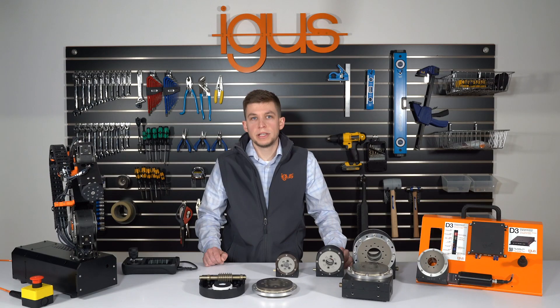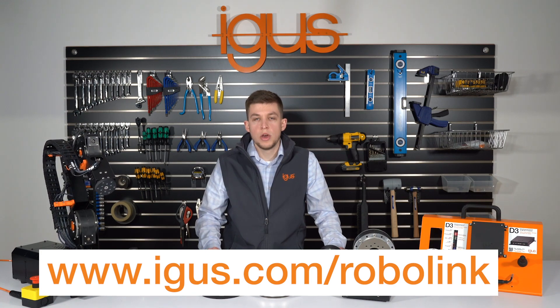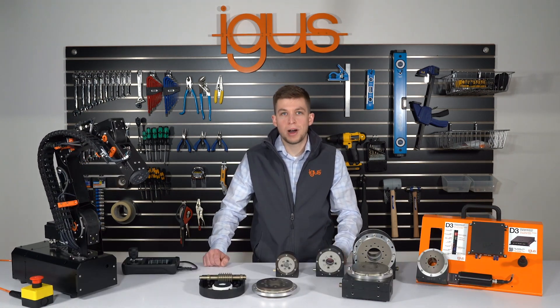For more information, visit the RoboLink shop at www.igus.com or contact us directly. Thank you for watching.